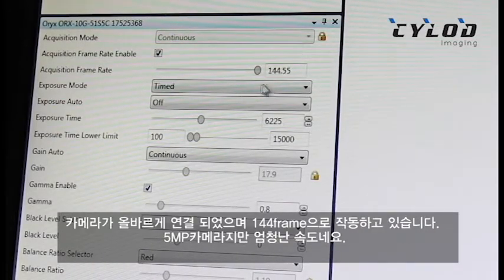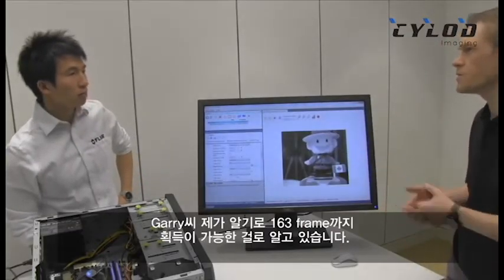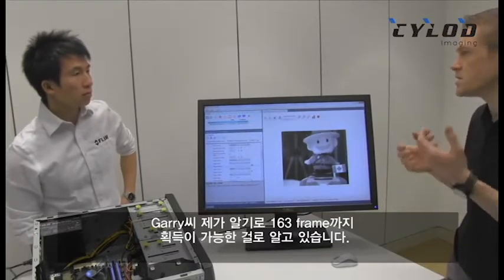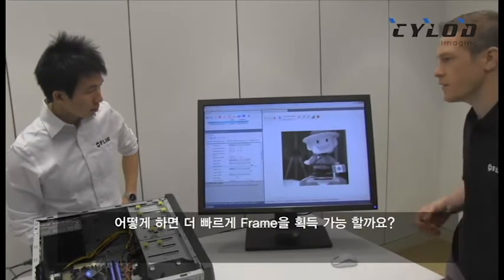Running here nicely, we've got our camera doing 144 frames a second, which is great for a 5 megapixel camera. But Gary, I know we advertise 163 frames a second as the maximum of this camera — so how do we get it to run faster?